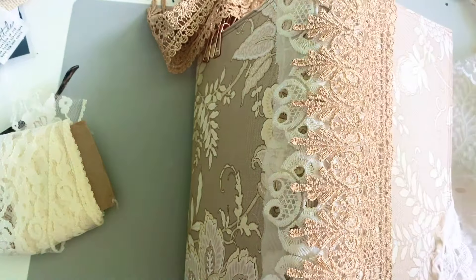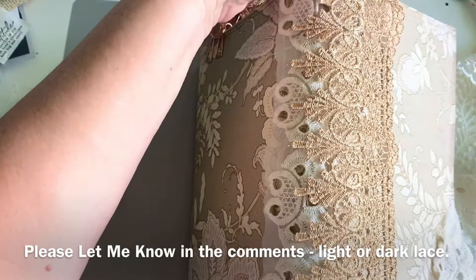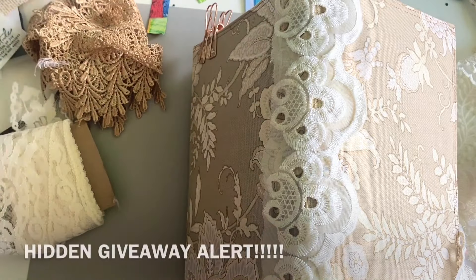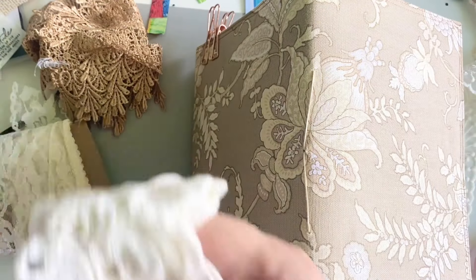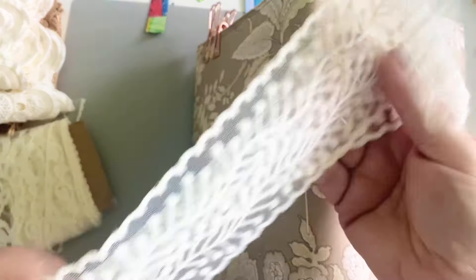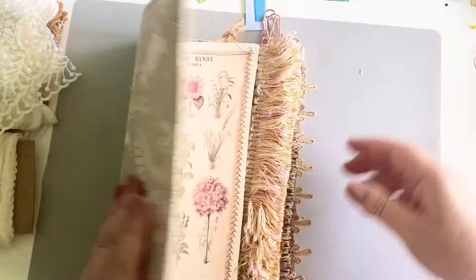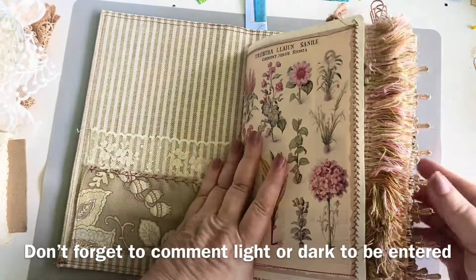I'm going to ask you to write down in the comments: do you think I should do the scallop, which would be this white one, or the dark one? Whichever one gets the most votes is what I'm going to do, and I will have that on the spine next time we are together. If you participate, that will get you entered into a secret hidden giveaway — some ephemera that I have made. You have to be a subscriber to my channel, 18 years of age or older, and in the U.S. Those are the only rules. How fun is that?